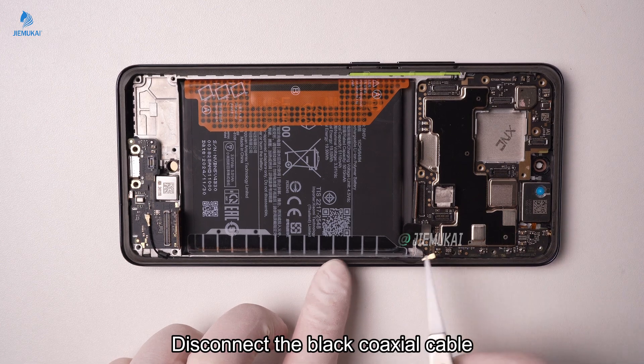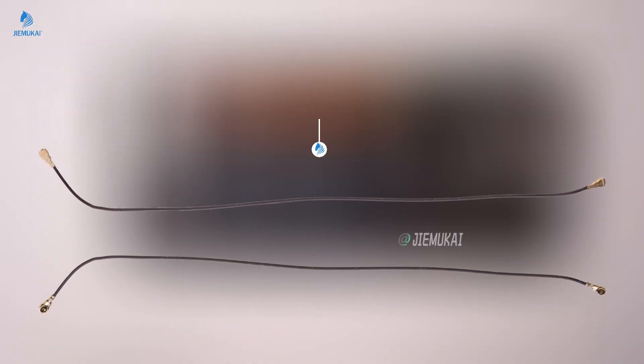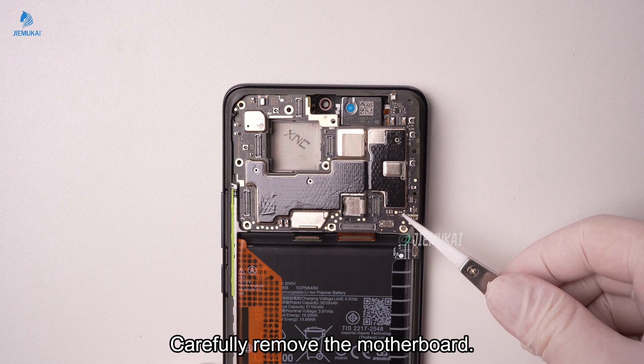Disconnect the black coaxial cable. Carefully remove the motherboard.